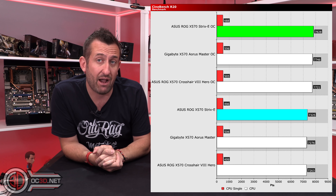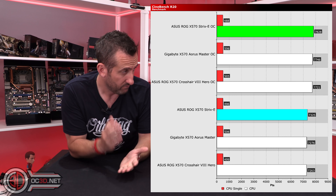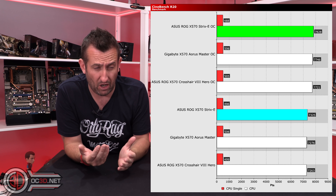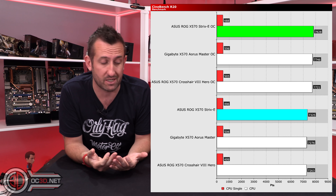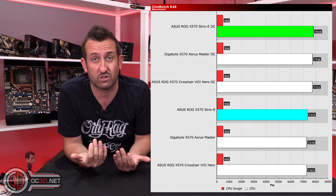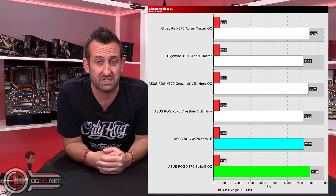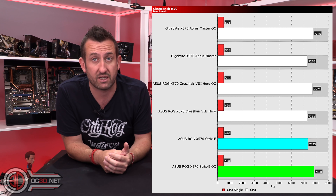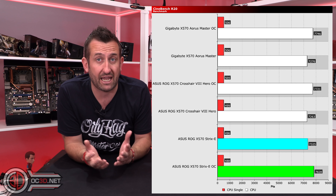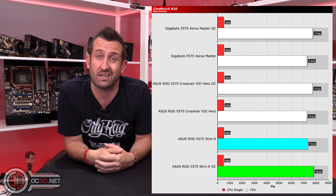11 out of those 24 graphs, this board actually came top, which is impressive when you consider it's one of the lower-priced boards in the pack right now. We don't know the final price of the Hero, but I'm guessing it'll be well over £300 — maybe around £350. Things are getting quite expensive, but if you're in the market for one of these, it has proven it does the job quite well.